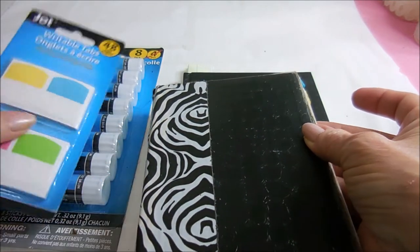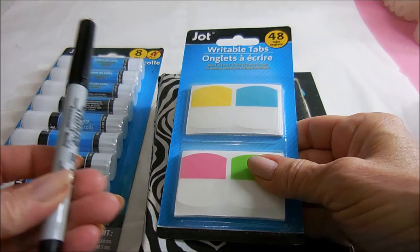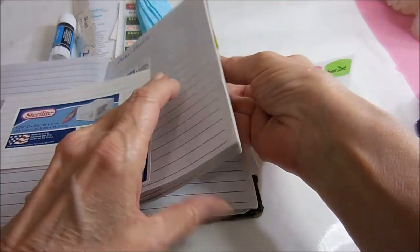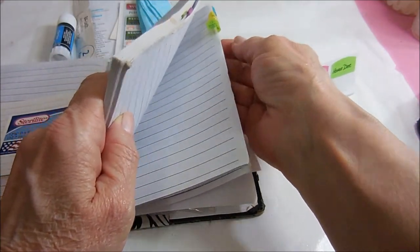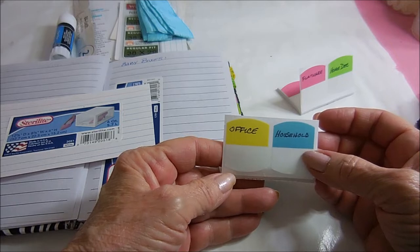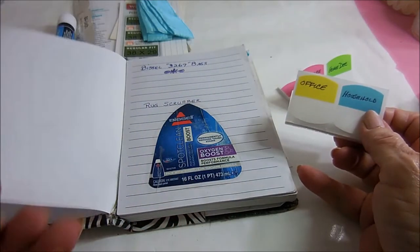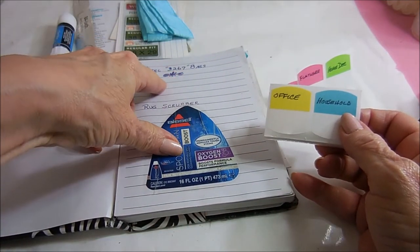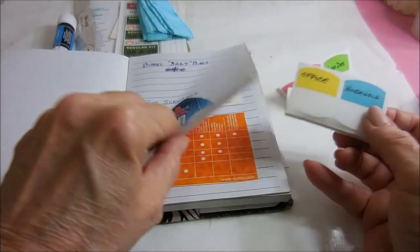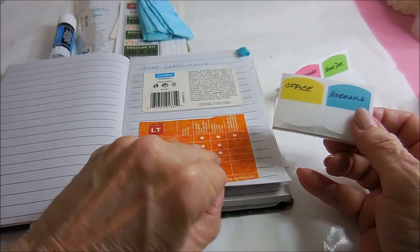I'm going to give them new homes and I'll use a Sharpie for that. I went through the book and got the descriptions off the little tags, which have definitely seen better days. The household section is for replacements like the size of bags I need for the Bissell and the rug scrubber. Then I have office, and that's my DYMO label maker.